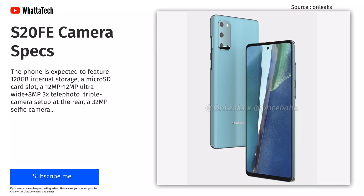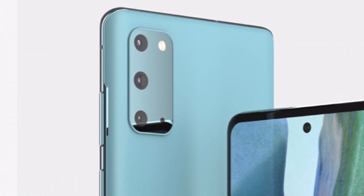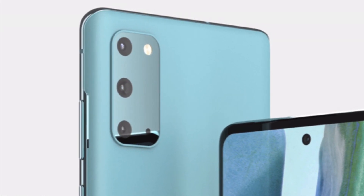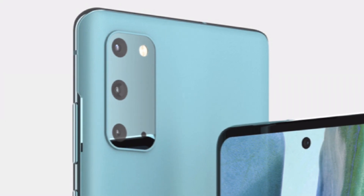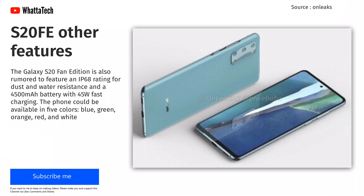The phone is expected to feature 128GB of internal storage, a microSD card slot, a 12MP main camera, a 12MP ultrawide camera from the S20 Plus, and an 8MP 3x telephoto camera. On the front there will be a 32MP selfie camera. The Galaxy S20 Fan Edition is also rumored to feature an IP68 rating for dust and water resistance and a 4500mAh battery with 45W fast charging.